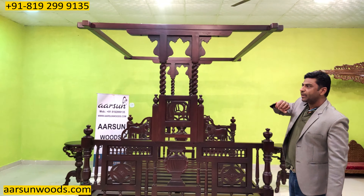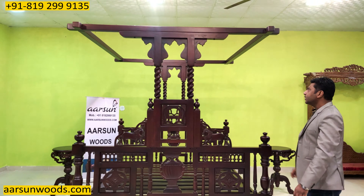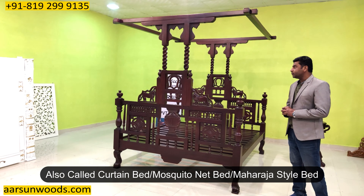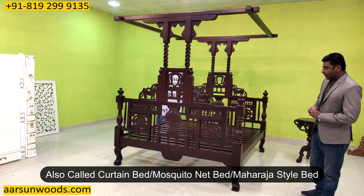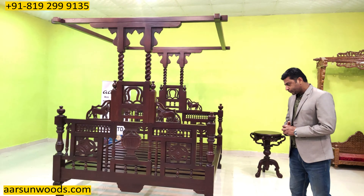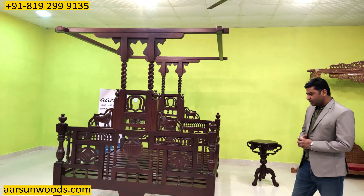First of all, why poster? These pillars that you see here are called the posters in a bed. So generally this is a four poster bed — one, two, three, four — and that's why most poster beds are four poster beds. These are also called curtain beds, mosquito net beds, and Maharaja style beds.